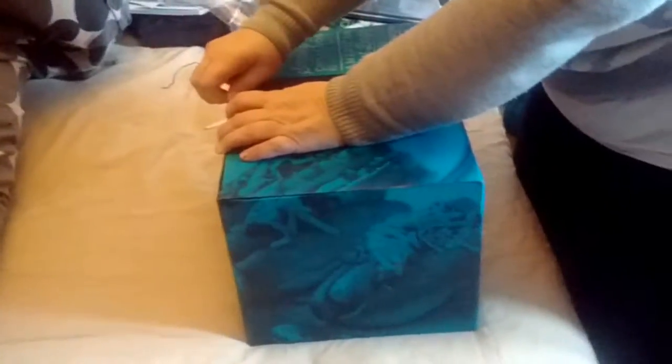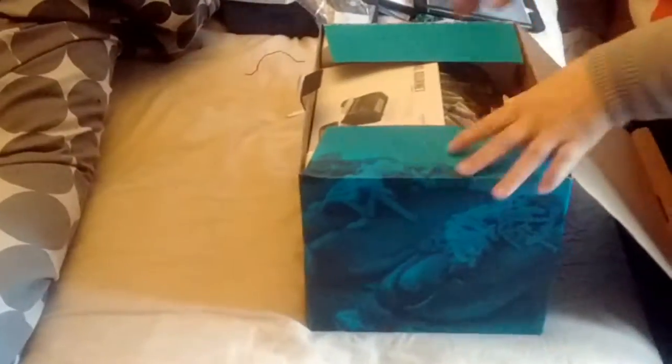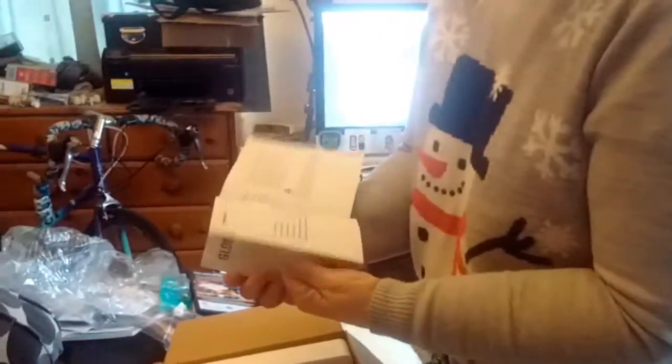Well, today's New Year's Eve, and what do you want for dinner tonight, Declan? Hot dogs. Hot dogs! Well, look at this. I think we've got an instruction book - Global Gourmet. And it has five pages of stuff.